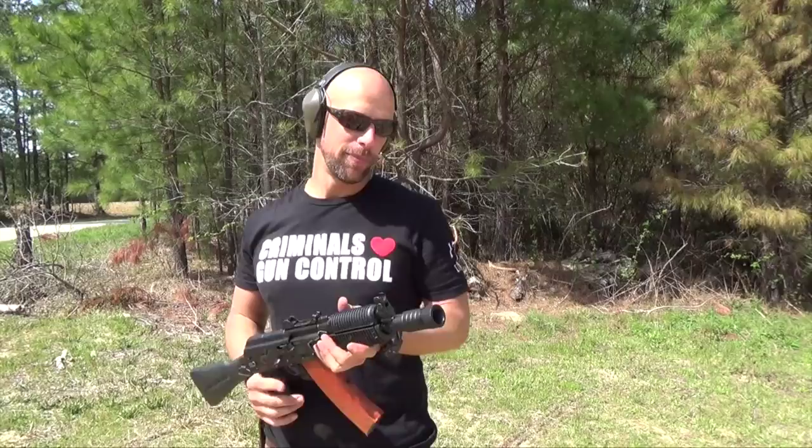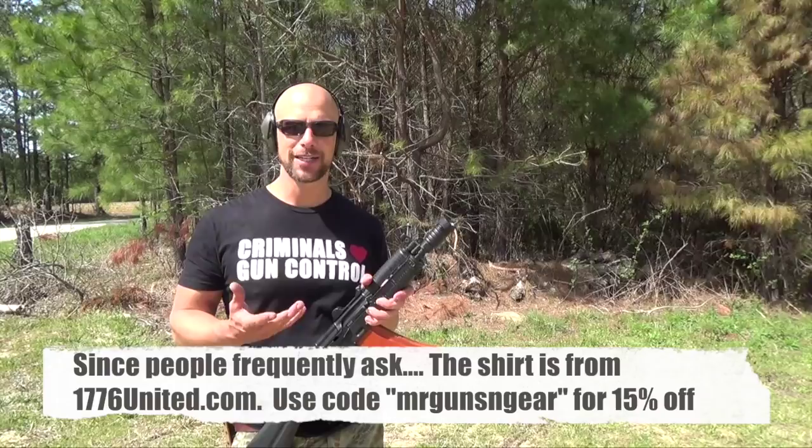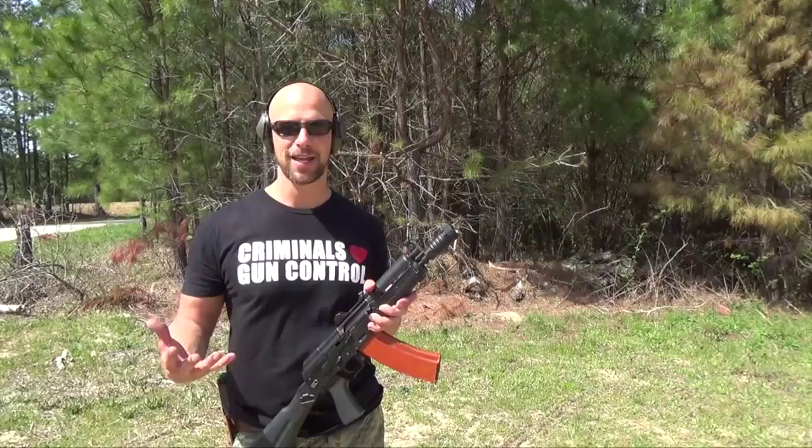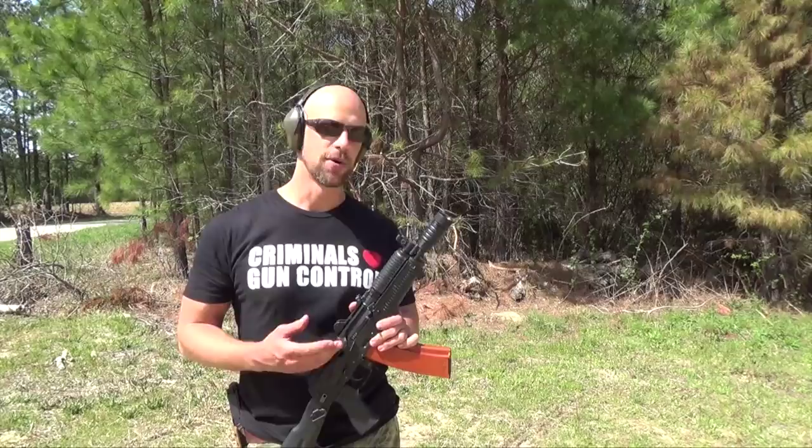Welcome back everybody. Today we're taking a quick look on the beach channel at the Bulgarian four-piece flash hider. Previously on the main channel I did a test of the American copy of it in terms of flash hiding capability, and without question my test and many other testing has shown that it's exceptional in terms of flash hiding. What was it designed for? Well, flash hiding and also to boost the amount of gas going through the system when the weapon is dirty.